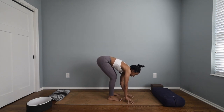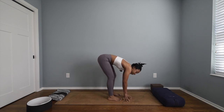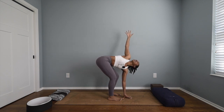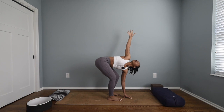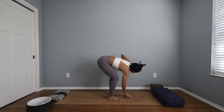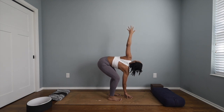Slowly release your fingertips down to the mat, heel-toe your feet together — leave maybe about two-fifths distance in between. Keep that bend in your knees. You can either plant your hands down onto the mat or just come up to your fingertips. With that bend still in your knees, inhale lift your chest and your right hand up, opening your chest to the ceiling as much as possible. Feel that little twist.